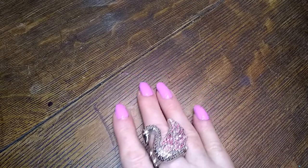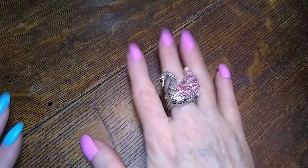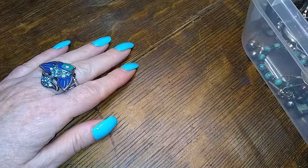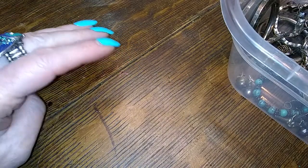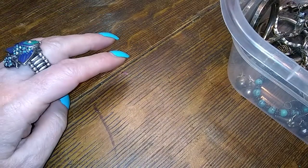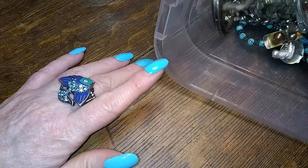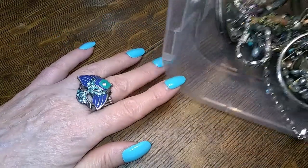Hello gorgeous ladies and gentlemen of the realm, Fairy Vixen here back again with another video. We're going to finish up on the sterling stuff. This is going to be a short one probably — there's not a ton of it here.